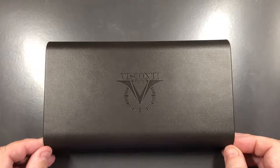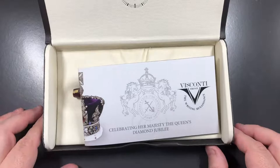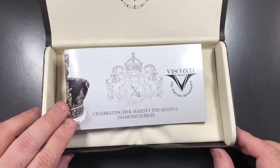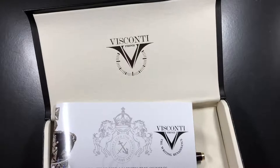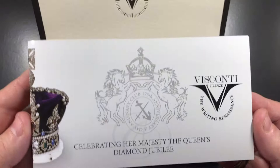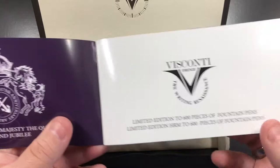This pen is celebrating Her Majesty the Queen's Diamond Jubilee. In the top of the box you have the Visconti logo embossed into what looks like leather or faux leather, and you have this wonderful booklet here that details the pen.